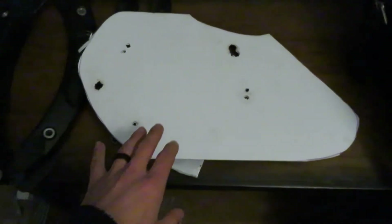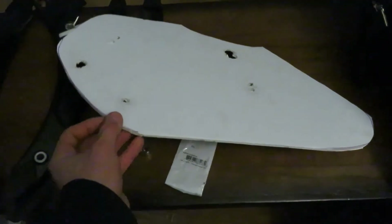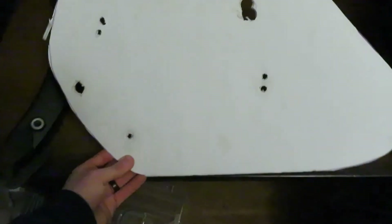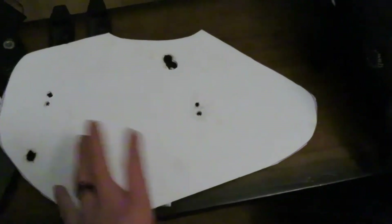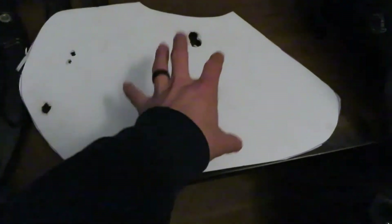I got a piece of foam — that foam school board stuff you get from Dollar Tree. You could also use cardboard or any type of tough paper. I made it the shape of the bag, cut it out, and this is the rough one where I was experimenting with where I want the holes and where it's going to sit. Then I made a precise one with the exact holes and used that template to put the holes exactly where I needed them.